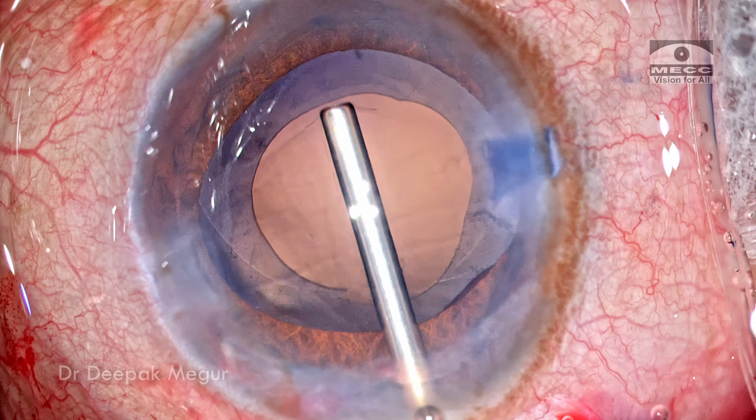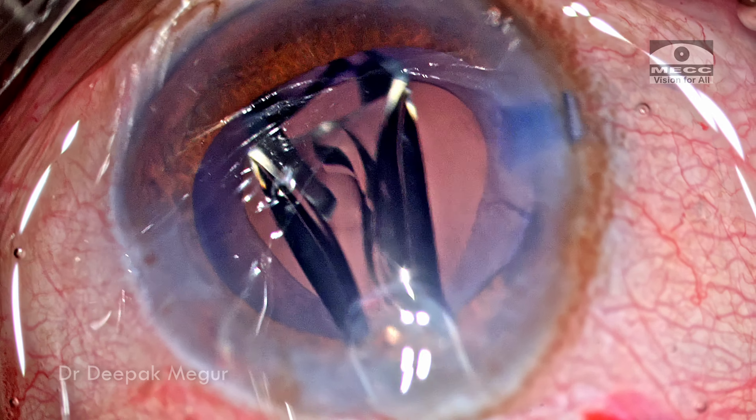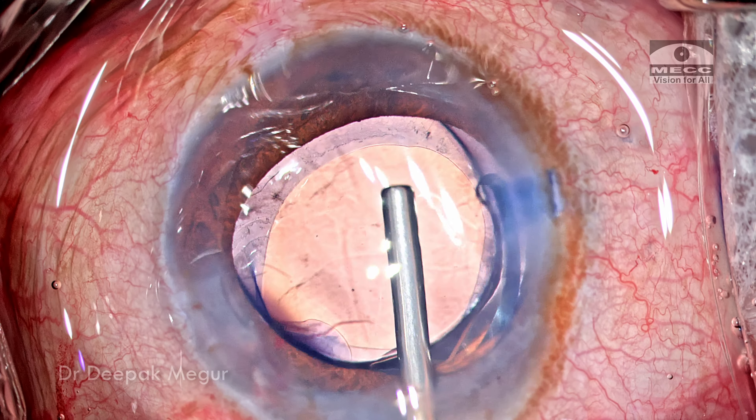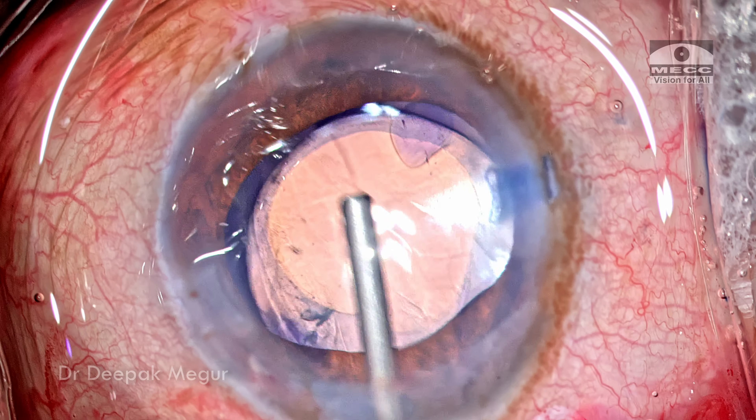OVD is placed into the capsular bag and a foldable single-piece hydrophobic IOL is implanted into the capsular bag. The trailing haptic is nudged in — it looks all right. Now is the time to remove the OVD.